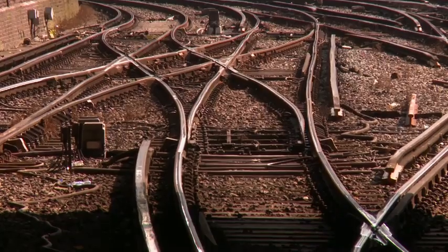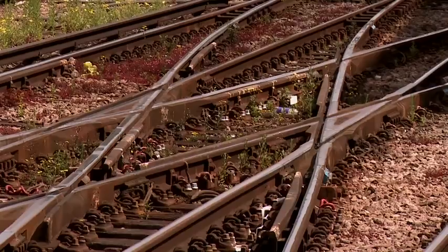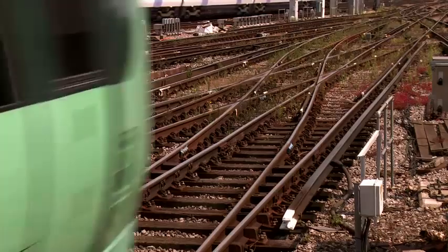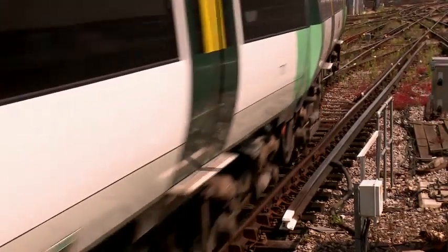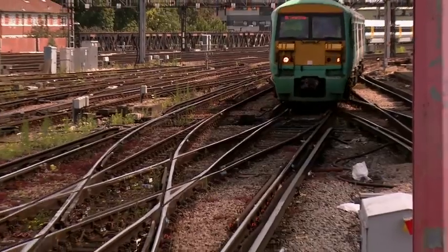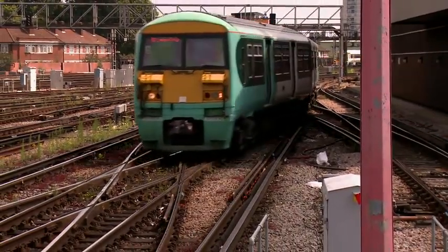There are many different types of switch and crossing on the network. They include turnouts, diamonds, crossovers and slip diamonds. The type we use is determined by a number of factors, including the number of lines involved, frequency of use and running line speed. Trains travelling at high speeds need long switches and crossings. At low speeds, such as in stations, trains can make tighter turns.